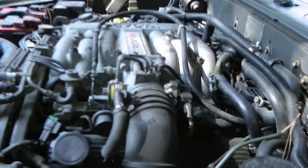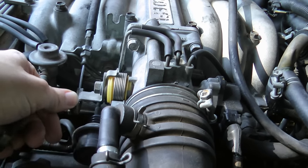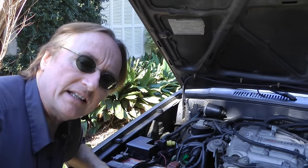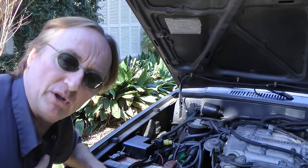Now in this Toyota the throttle position sensor is right here. As the throttle is moved, it also moves the inside of the throttle sensor, so the computer knows how wide open it is. That's one of the inputs so the computer can tell how much fuel to fire with the fuel injectors.